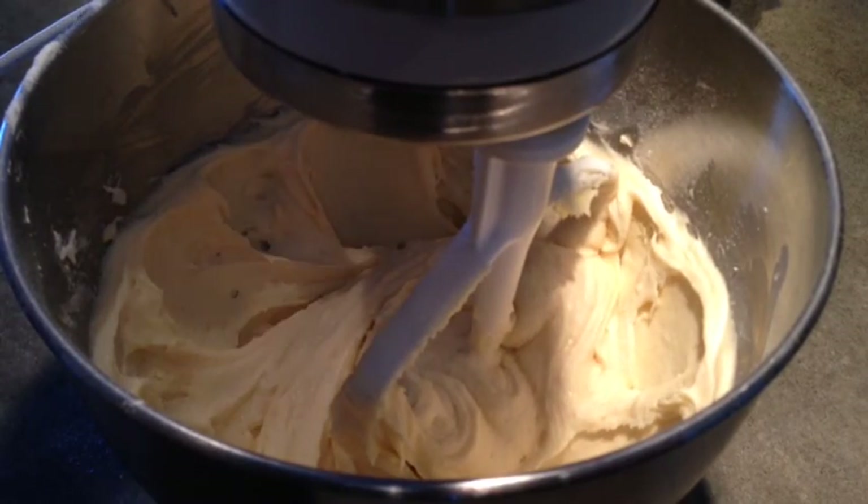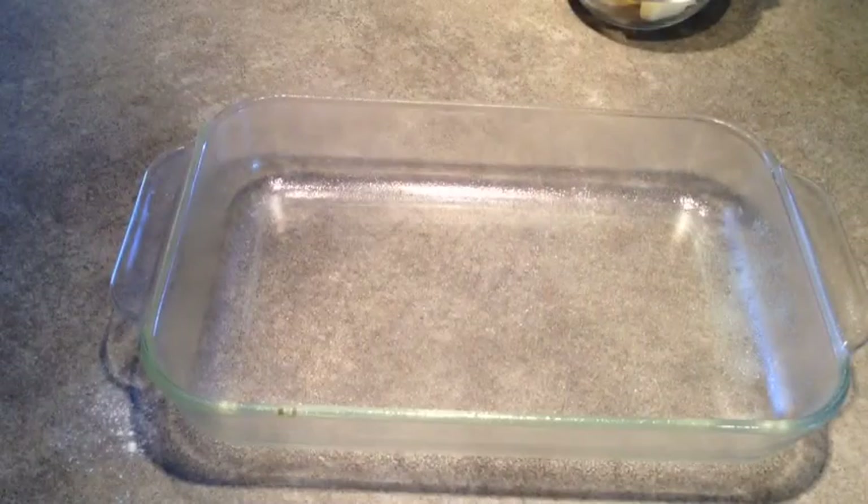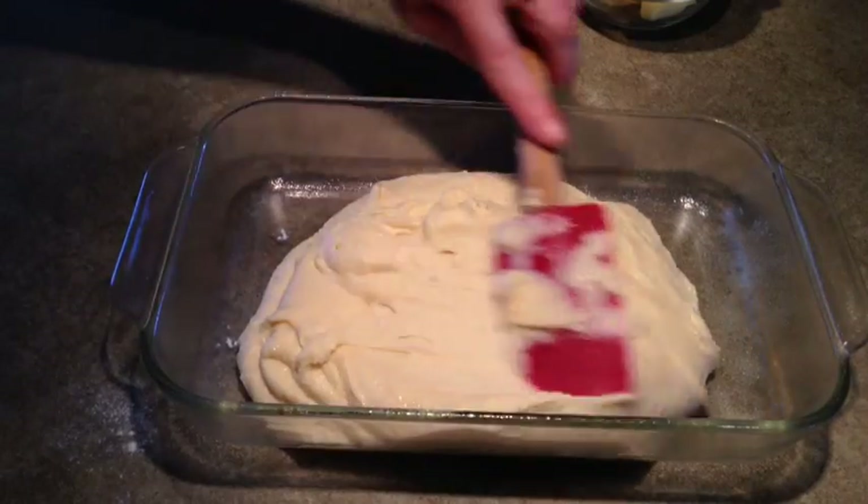And you can see how easy it is to make this cake. So now I'll just spread the batter in my greased pan and I'll smooth that out.